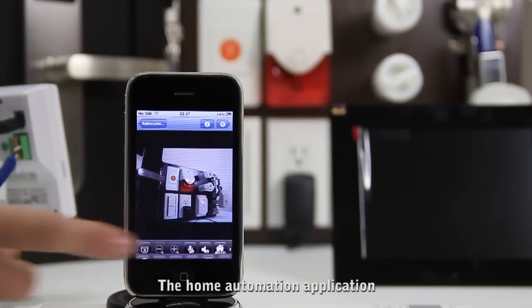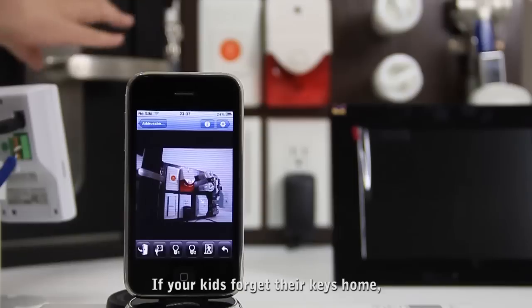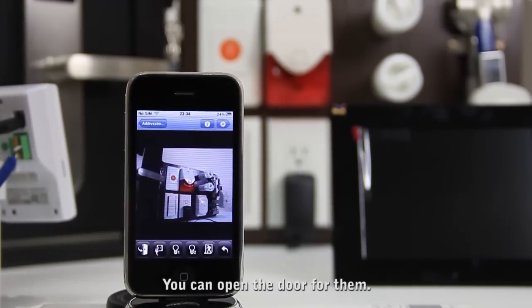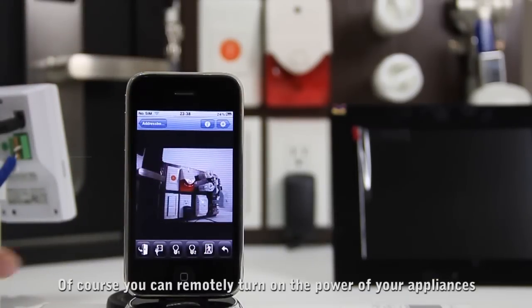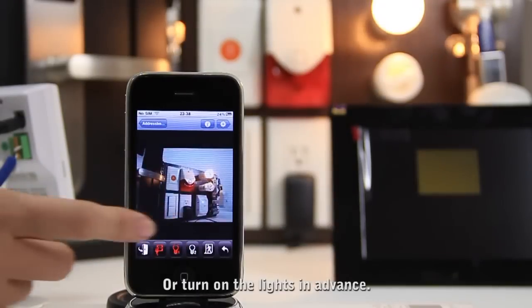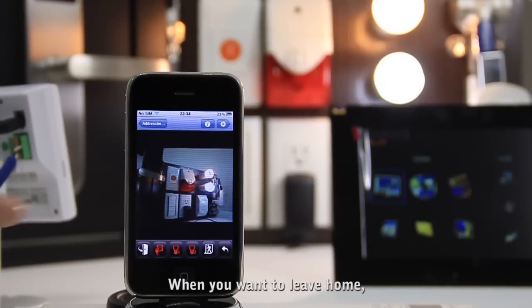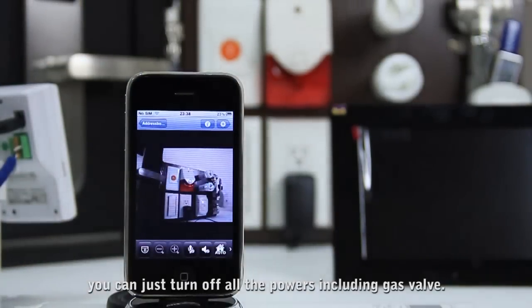In the home automation application, you can see many icons here. If your kids forget to bring their key home, you can open the door for them. Of course, you can also remotely turn on the power of your appliances or turn on the lights in advance.